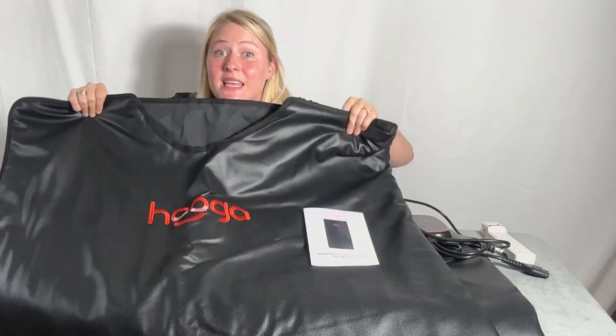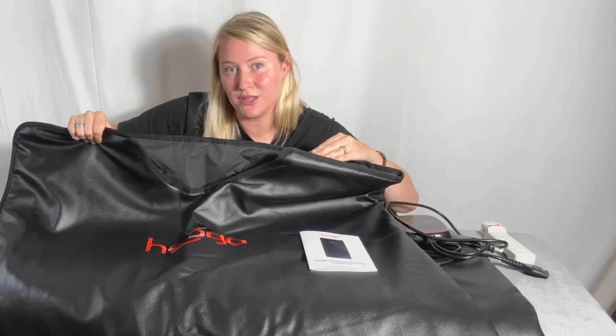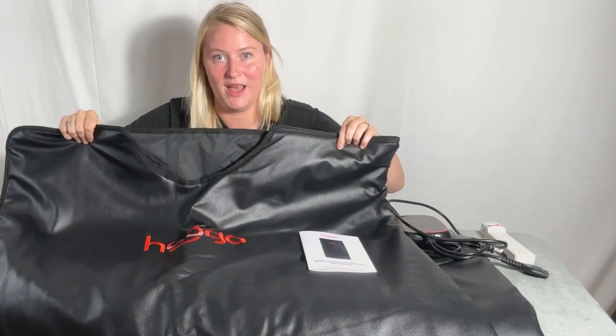This sauna blanket is huge — it measures 71 inches long by 35 inches wide.